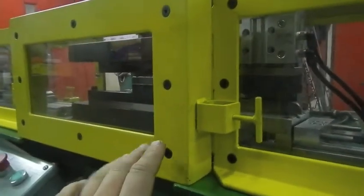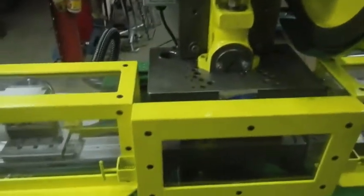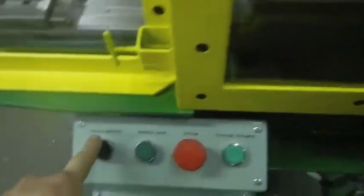And if you want to run manually, you can pull this off and push the whole system right out of the way. If you're in manual mode, your index bar can be toggled in or out, or it will go back in as soon as you cycle the press once in automatic mode.